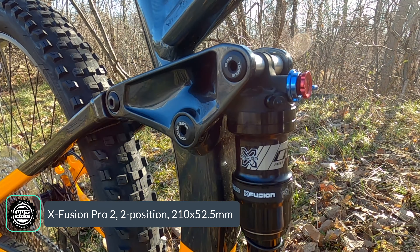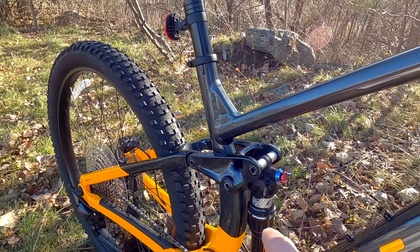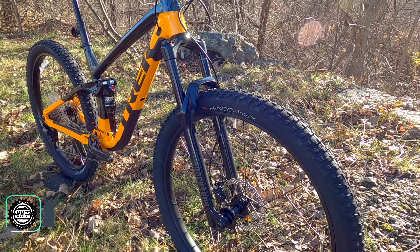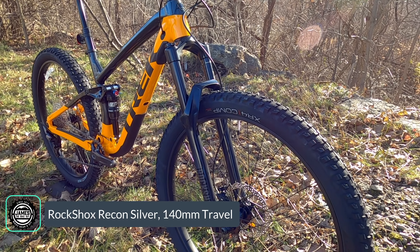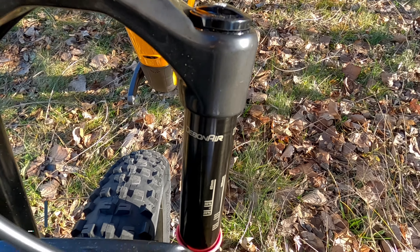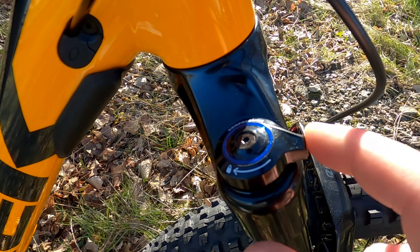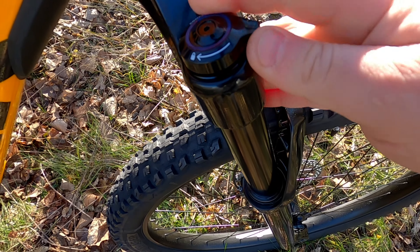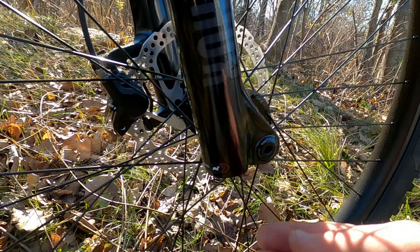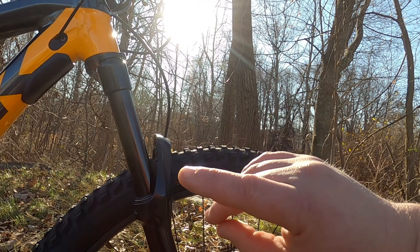Operating that suspension, there's an X-Fusion Pro 2 rear shock — it's air adjustable with rebound and compression damping, which is nice to see at this price point. Up front, the 140mm fork is a RockShox Recon Silver with a solo air spring, adjustable through the Schrader air canister. You get adjustable compression all the way to lockout, and on the other lower leg you can also adjust rebound to control how fast or slow the fork springs back.